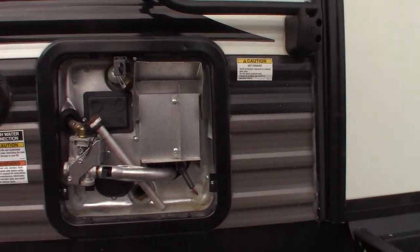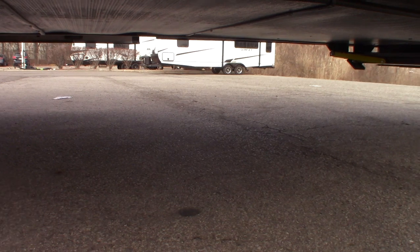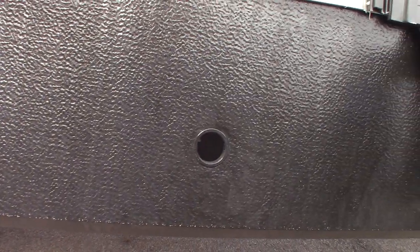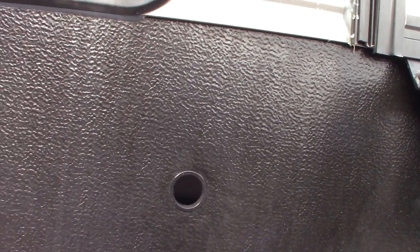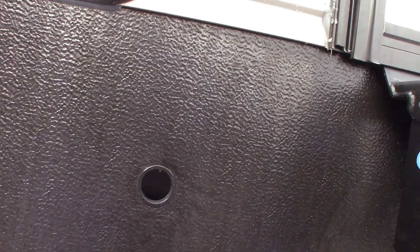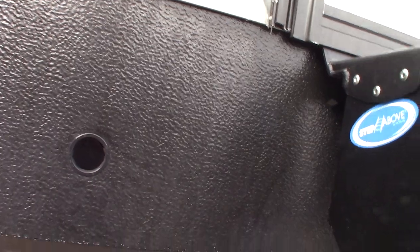I'll show you briefly — there's a shaft with a pin through it right there. The three-quarter inch crank with the slot that's in the front compartment — you can actually crank your opposite slide out in and out manually using that in an emergency. So you can always get your slide in, even if it dies for whatever reason. You can crank it in and out, which is a great feature.